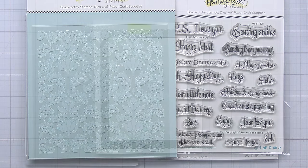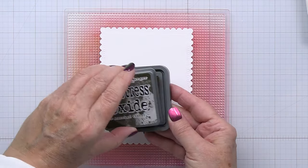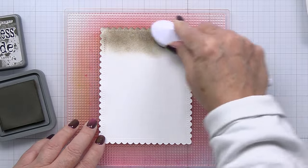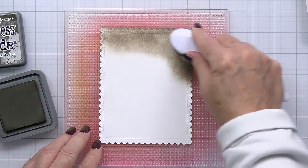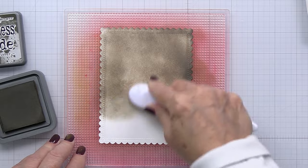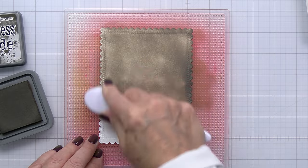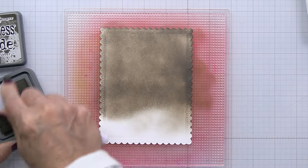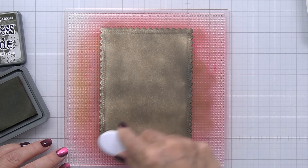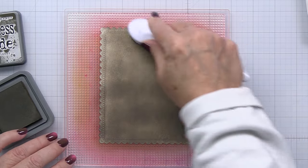I'm going to go ahead and start my process now, starting off with a piece of white cardstock and one of those frames from the lace heart layering frames die set — that's going to create a beautiful scallop piece for my card front. I'm going to use Scorched Timber from Tim Holtz and Ranger to create the background color for this card front. It's a really unexpected color scheme, but I absolutely love how it turns out. This color is amazing — I did not know how much I would love a brown before I bought this color.